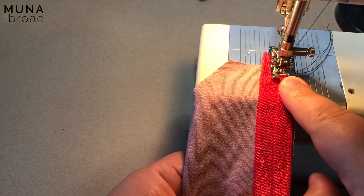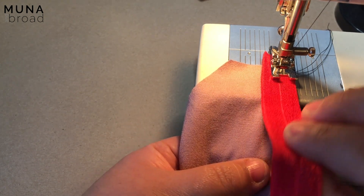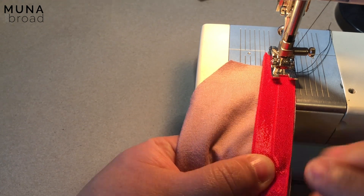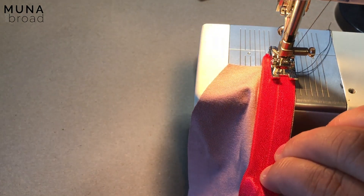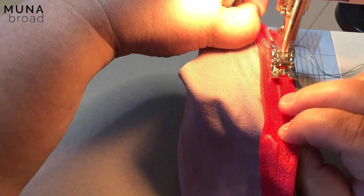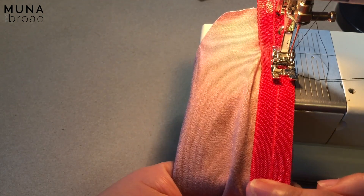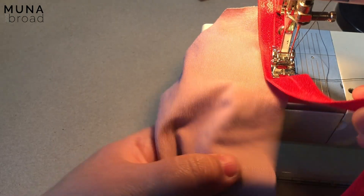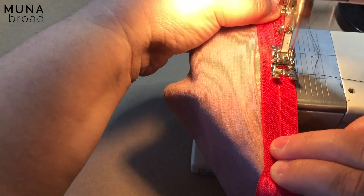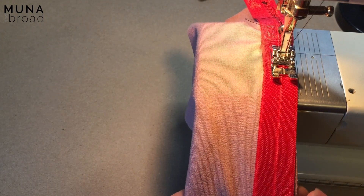If you have a sewing machine where you can set the needle to finish in the downward position, definitely do that. I've got my two hands here — one hand is holding the elastic and the other is holding the fabric. I'm just going to pull very slightly on the elastic only, then clamp them together. It does help to pull from the back a little bit, so sometimes I leave a little bit of a tail. The procedure would be the same if you were using an overlocker or serger — just be careful not to stretch the fabric as well, just the elastic only. Line them up, hold them together, and pull from behind.